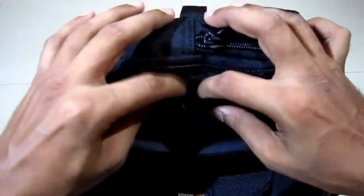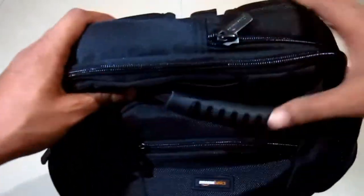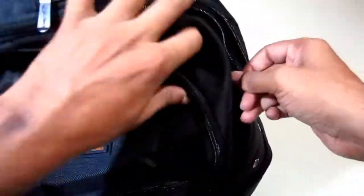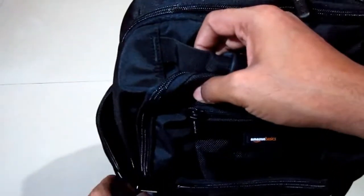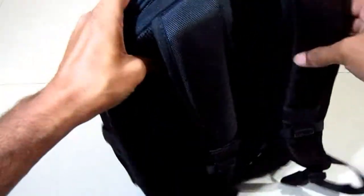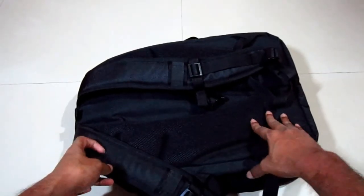On the left-hand side there's a pocket for a water bottle, and there's one more pocket available for a water bottle on the right-hand side. There's another pocket right above this and it's pretty deep — you can put your Bluetooth speakers in there. The same size pocket is available on the left-hand side at the back. The shoulder straps are pretty good and well-padded, and the back support is also nicely padded.